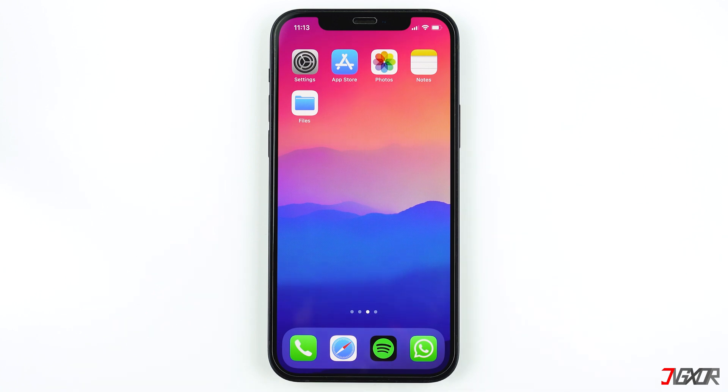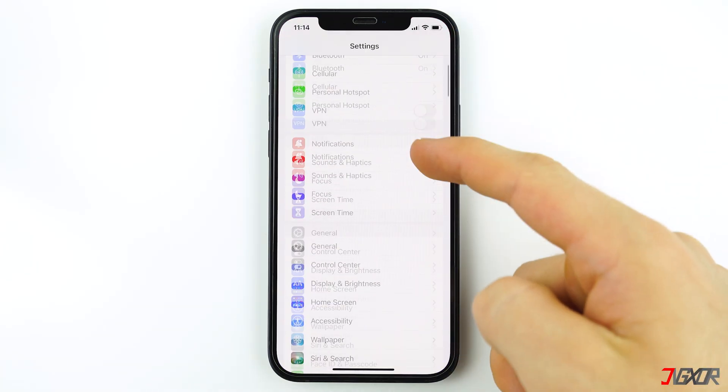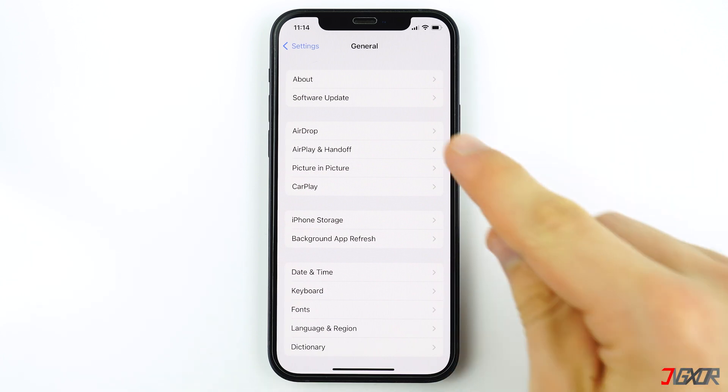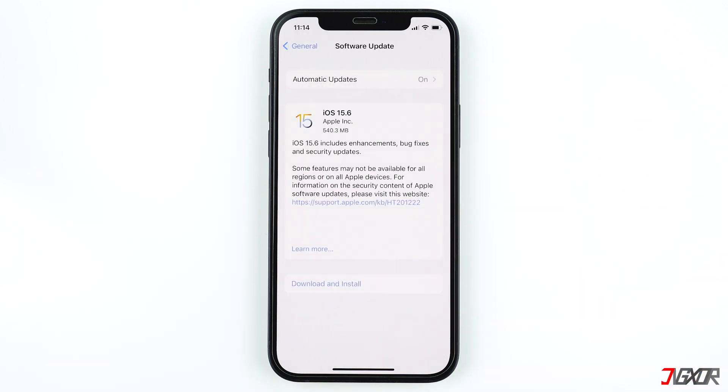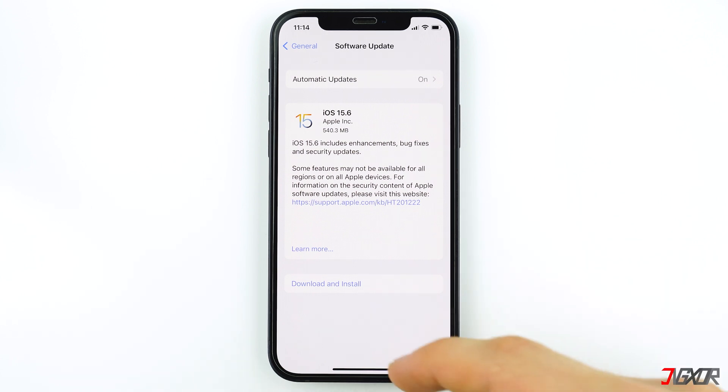To make use of this feature, iOS 13 or newer is required. If you are using an outdated version, you can upgrade by going to your iPhone's settings. Tap on General then Software Update. Here, you can manually download and install the available software update to upgrade your iPhone.